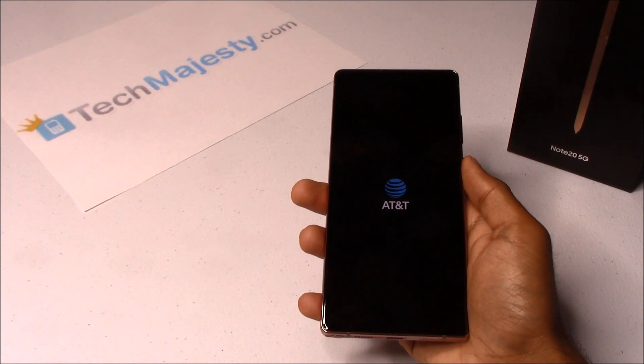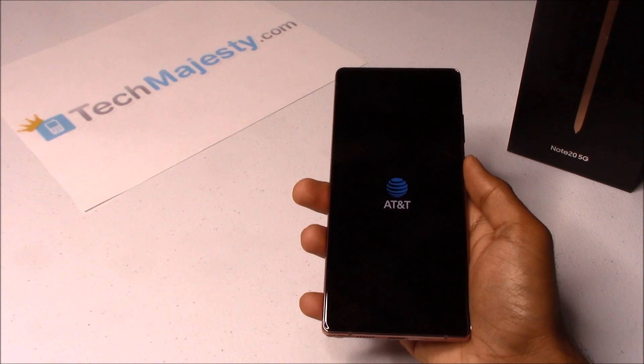Once the reboot is done, the phone will return to the setup screen. At that point we will go through the normal setup process.